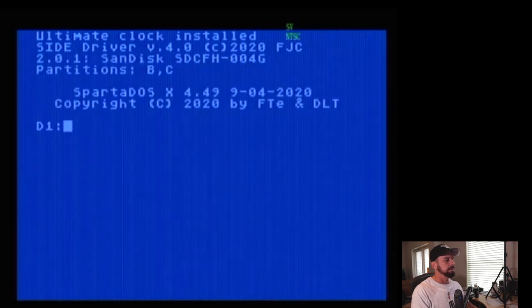All right, here we go — we're at the Atari computer, our SIDE2 cartridge is plugged in, let's go ahead and boot up and see what happens. When you first boot the cartridge we get the ultimate clock installed, the SIDE driver installed, and you can see it detected the SanDisk four gigabyte card. Under the SanDisk card you can see I've got two partitions, B and C. The card is already partitioned and set up, so I'll show you how mine is configured first, and then we'll go back with a fresh compact flash card and show how I created the partitions. Right away we can see D1.